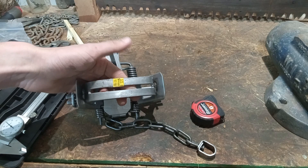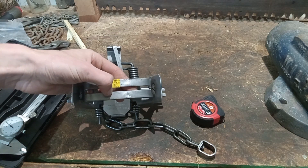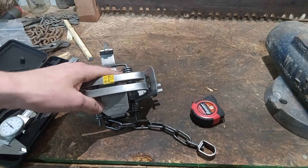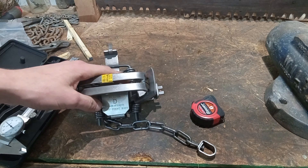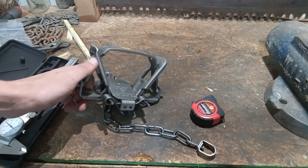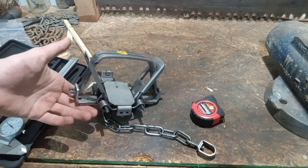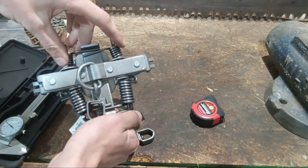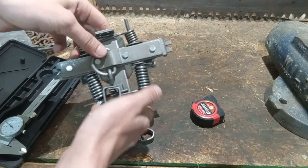Welcome back to the channel. This is going to be another trap overview, this time of the Duke number two square jaw. This is not the dogless version, but I can't imagine the dimensions would be very different — things like jaw spread, frame thickness, all that. Specifically, this is the four-coil version, as you can see there — it's got those smaller helper springs on it.